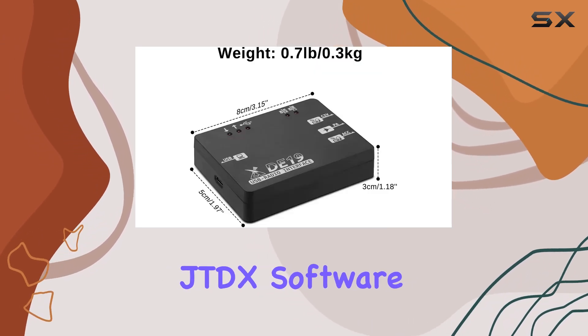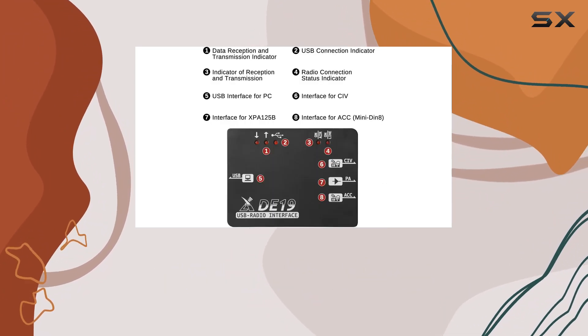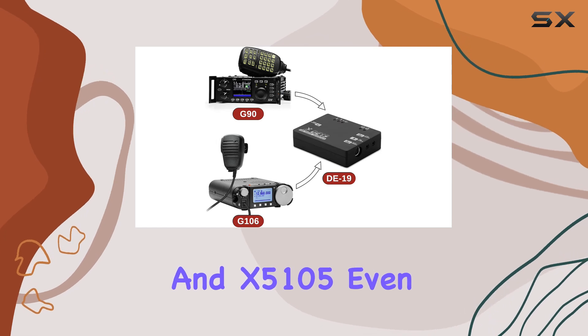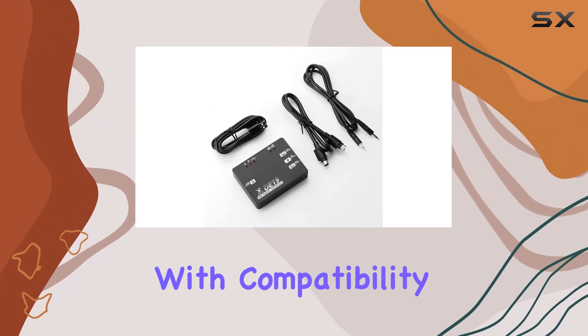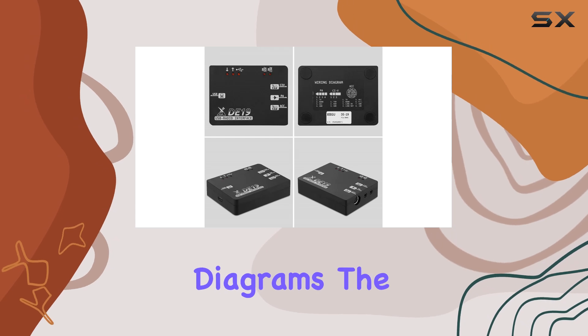Whether you're using the latest JTDX software or relying on older versions, the D19 ensures smooth integration with models like the G90 and X50 105. Even if you're using the old version JTDX, fear not — the D19 has you covered with compatibility settings for OmniRig software.